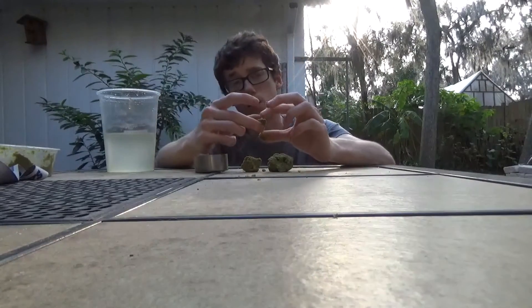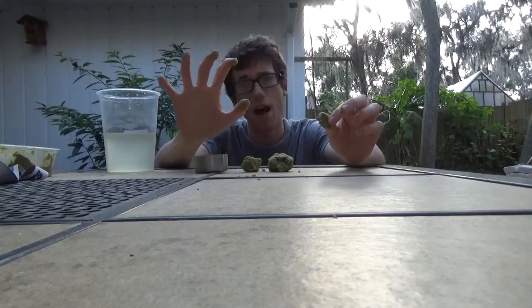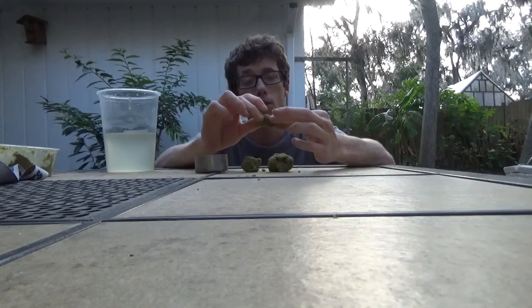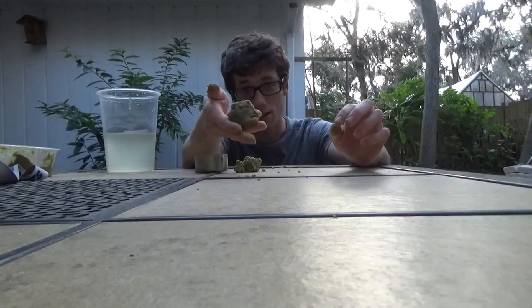Our bug grub is available in two pounds, four pounds, five-gallon bags, or a five-gallon bucket — all with affordable shipping and only available at GenesisExotics.com.